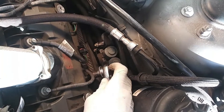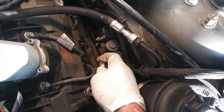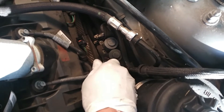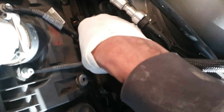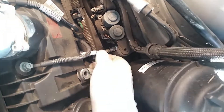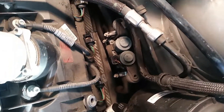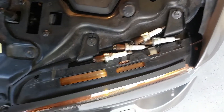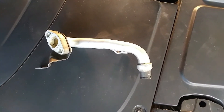The reason for removing the spark plugs is that this whole system is connected — the clogged port and the cylinders all work in combination. I'm going to be putting valve cleaner down into that port, so to prevent a vapor lock of the engine I remove all the plugs. That way, once the cleaning is done, I can crank the engine over and blow compressed air through.